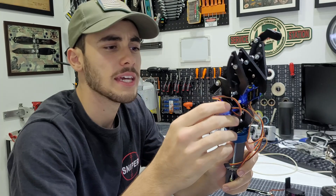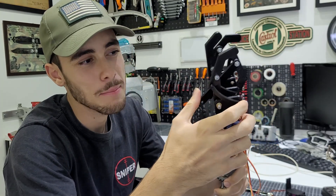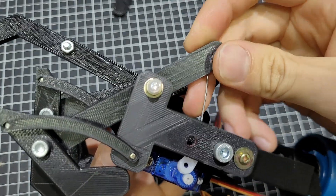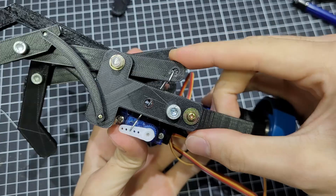I was thinking about how to make these servo motors move the fingers, and I came up with a very MacGyver idea — we are using paper clips. I'll turn these paper clips into linkages that connect the servos to the finger levers, allowing the servos to pull and push them.